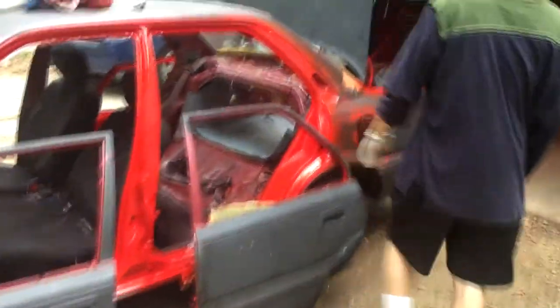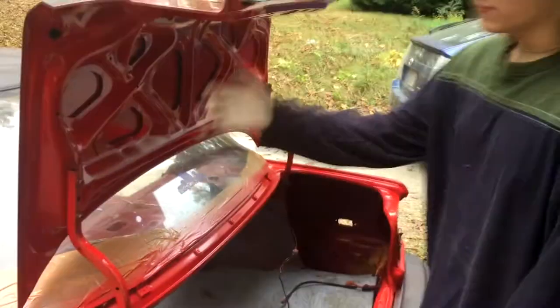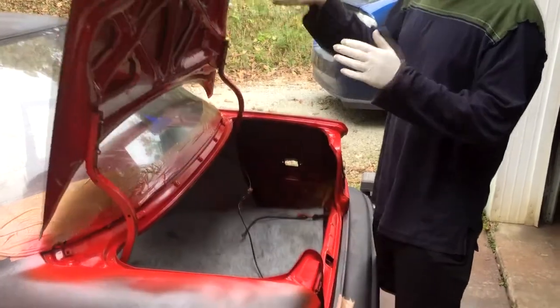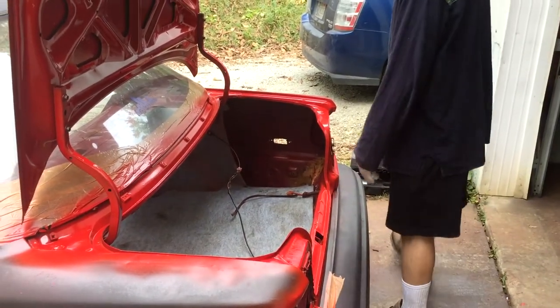We took the hood off and already painted inside the hood. We're going to paint the inner gas cap area. We already got the trunk on — it's pretty simple painting. We're going to go ahead and paint the trunk, the body, the whole everything today.